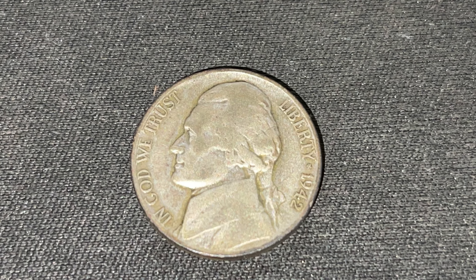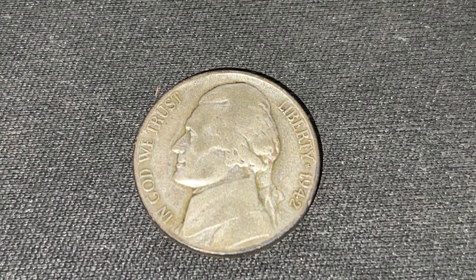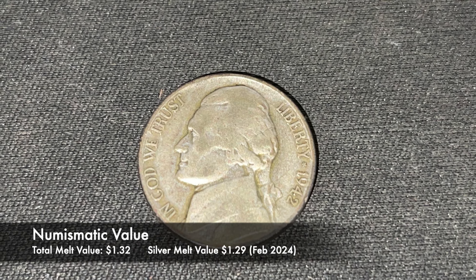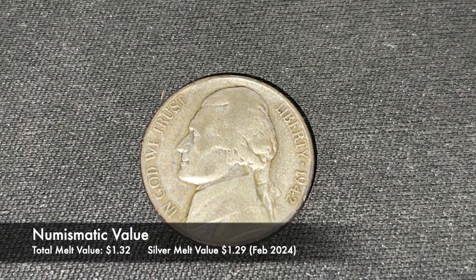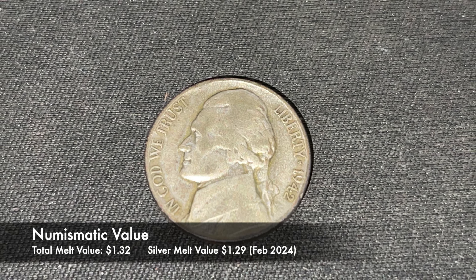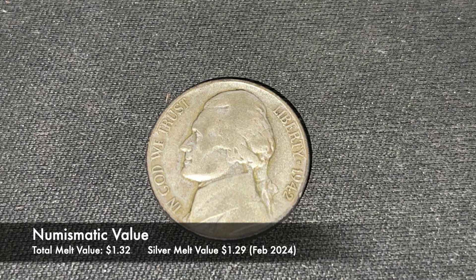These coins hold value numismatically and to collectors alike. If you were to melt down this nickel, its weight in Copper, Silver, and Manganese adds up to about $1.32, but its weight in silver alone makes it worth $1.29.